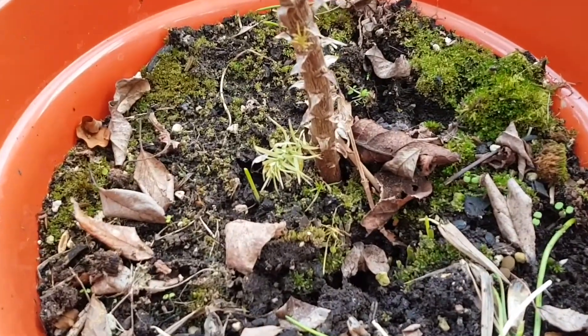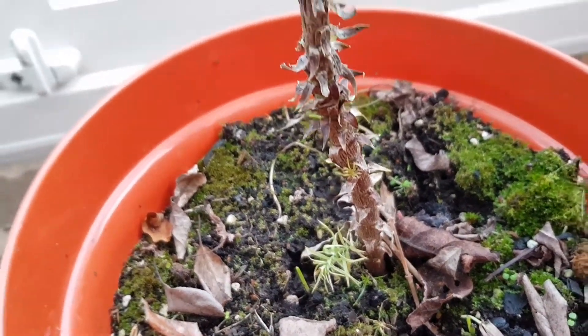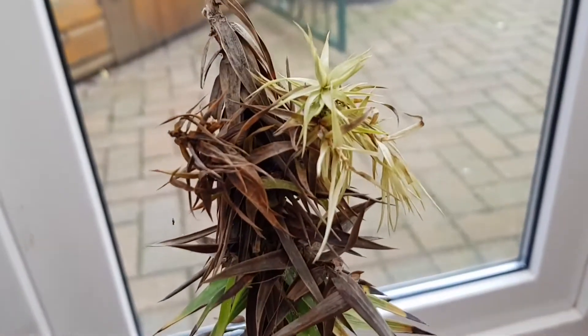It wasn't until November that I found a caterpillar, which I was surprised to see was still active during the winter. It decimated the tree, and then the winter cold came, and then the hottest summer on record came, and it just hasn't had the chance to come back unfortunately.